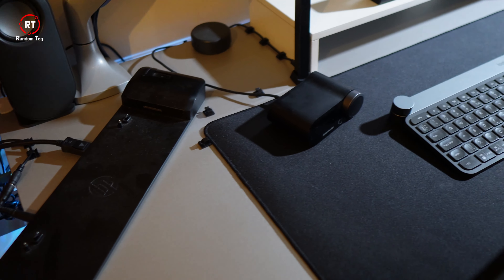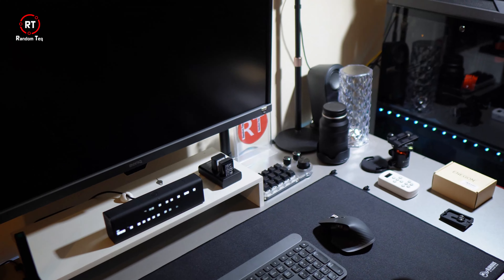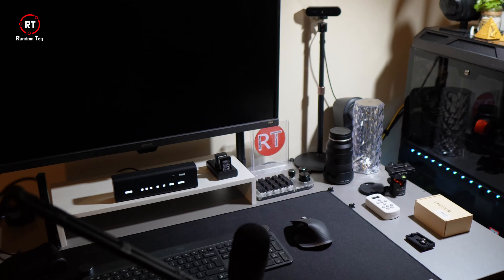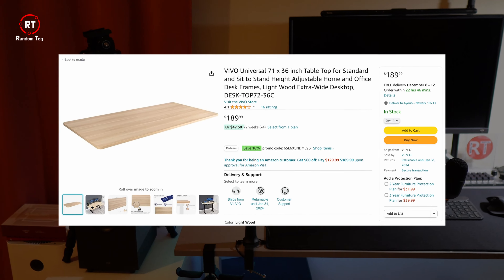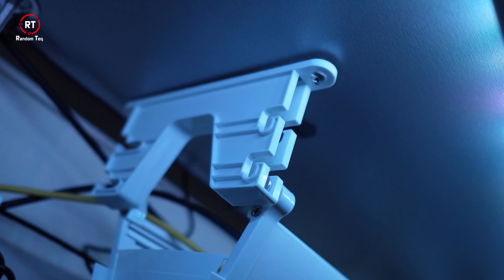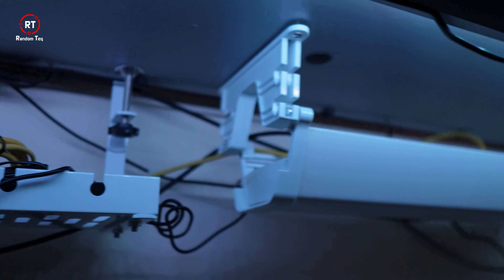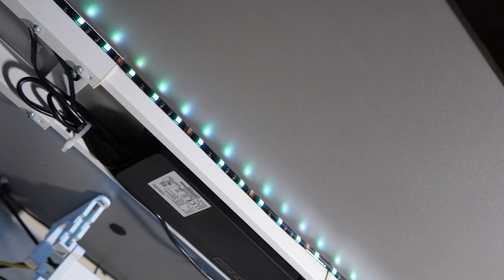I wanted a bigger desk initially, but this is what my room could handle at the time. I considered changing the tabletop to a bigger one, but it's going to cost at least $200 US for a decent tabletop — not to mention the drilling, measuring, and the nightmare of cables. The desk itself can handle it, as it's designed to handle different tabletop lengths.